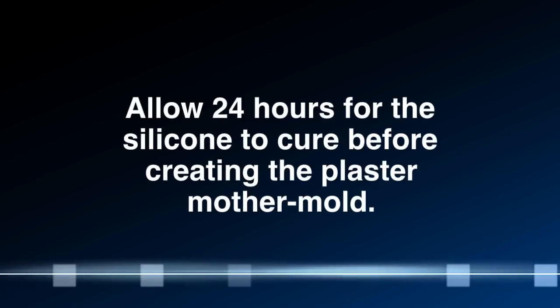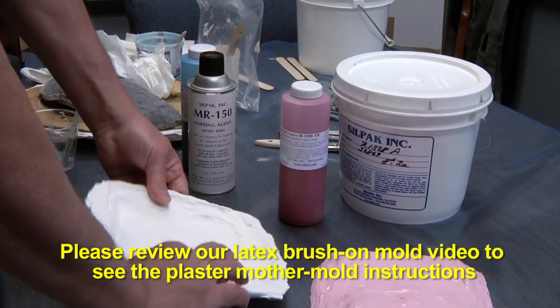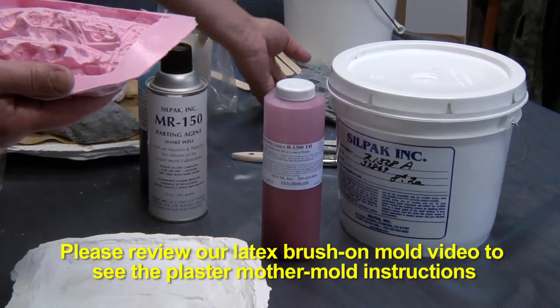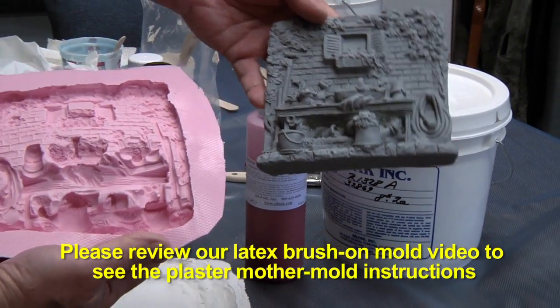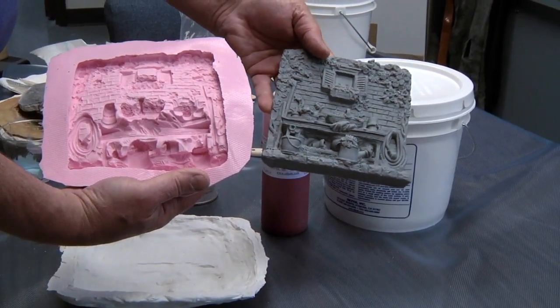Once these have set up, we can go back in and make a plaster mother mold. Once your mother mold is made, you can now demold everything and start casting your final repetitions of parts.